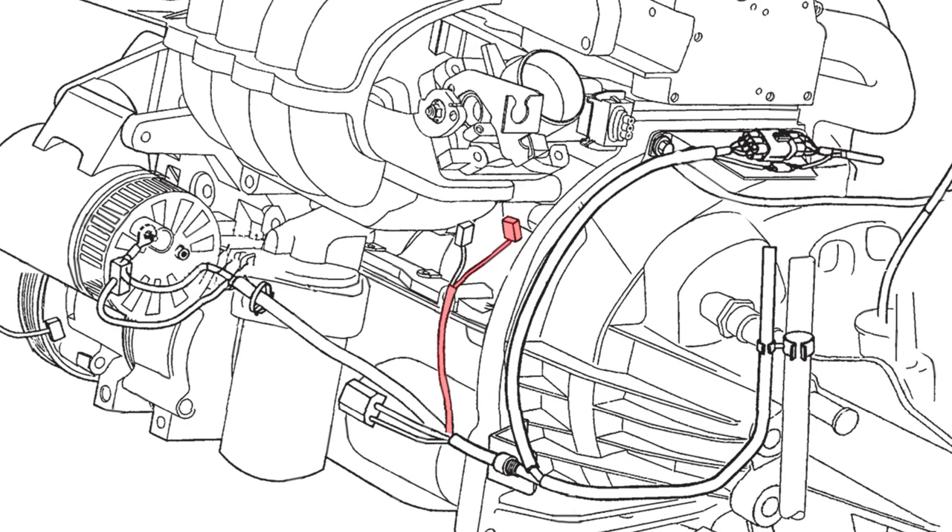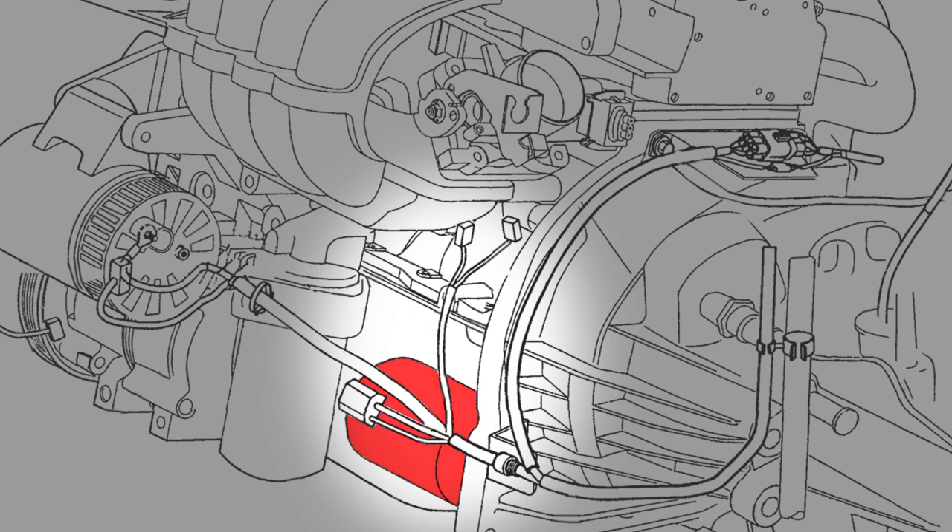We are going to start with the starter solenoid wire, which runs in the same channel as the crank angle sensor. When cranking the engine, the starter solenoid is energized and a higher voltage is introduced into the crank angle sensor wiring.